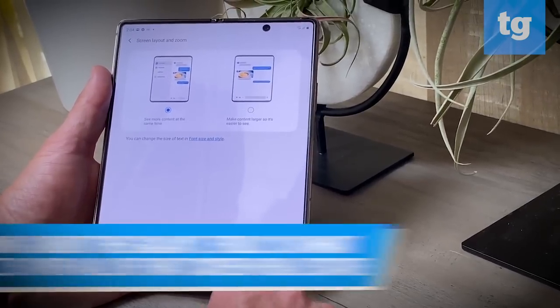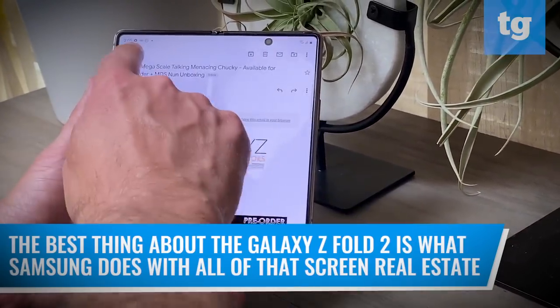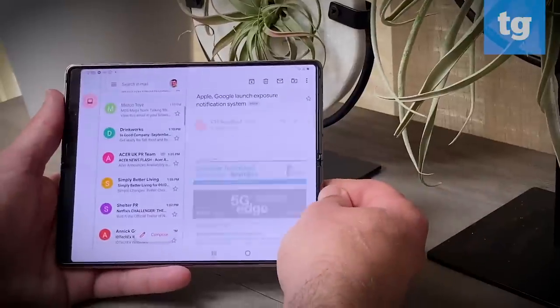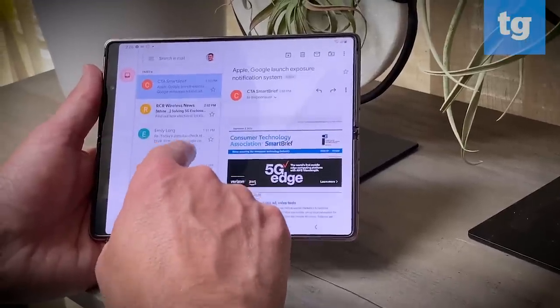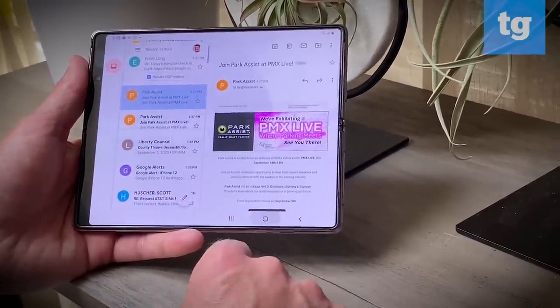The best thing about the Galaxy Z Fold 2 is what Samsung has done with all of the extra screen real estate. There are several apps that offer a dual pane layout, so you can see more information at a glance. In Gmail, for example, you'll see your inbox on the left and the body of messages on the right. And in Slack, you'll see your contacts on one side and messages on the other.